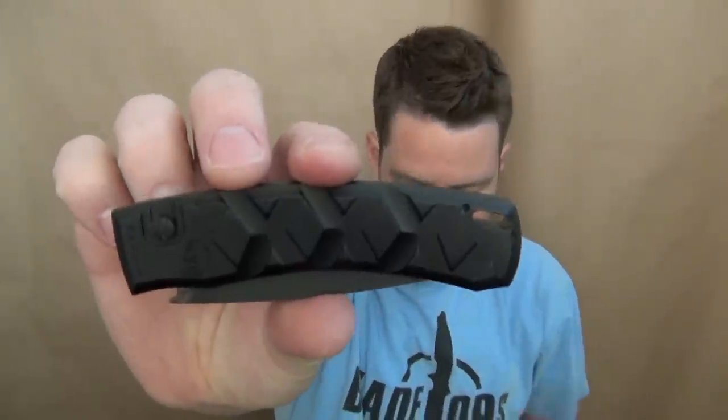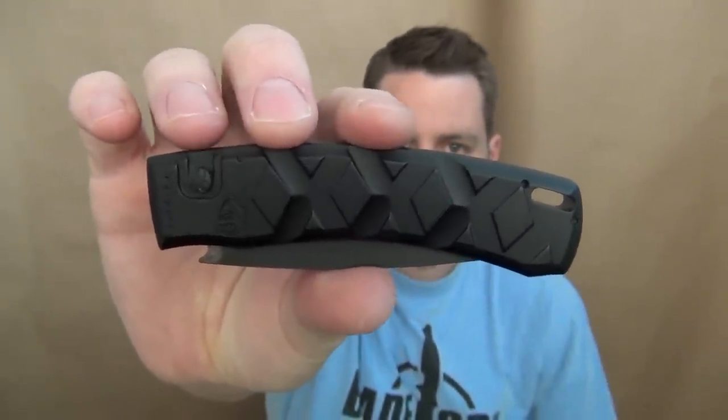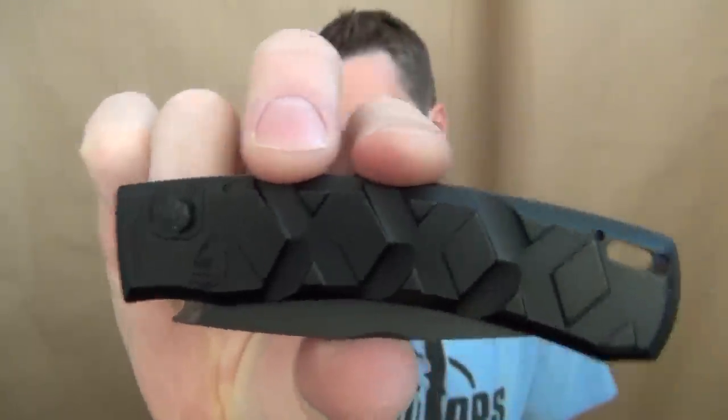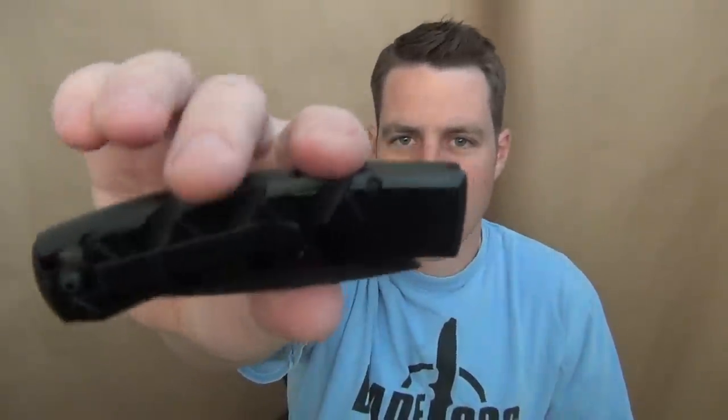Here is the all-black tactical model. It has a very interesting pattern on the handle — you can see it there. I think that's why they're calling it the Piranha X. It has some nice traction and it's made with similar materials that Piranha always uses, with those high quality aluminum handle scales.